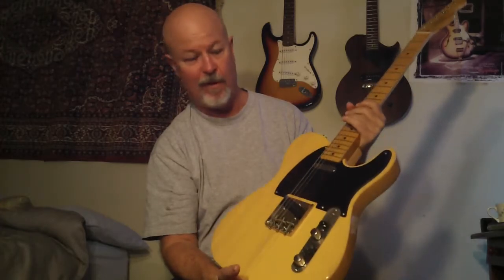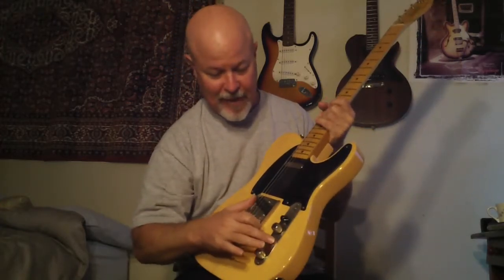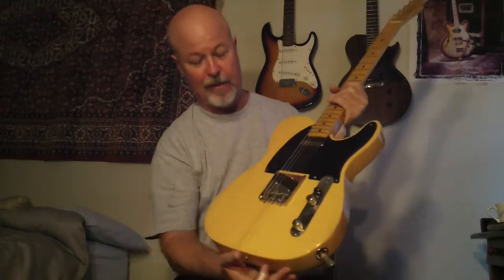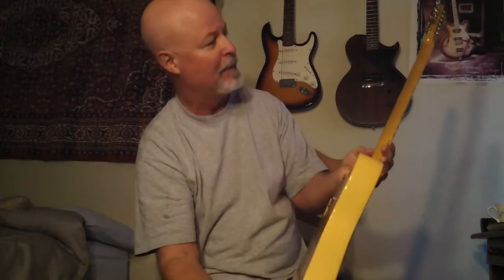This solid pine body is very, very resonant. This one has a little kind of funk here — it might be able to get cleaned off, might not. The body looks really good. I don't see any dings or anything, but it really sounds good.